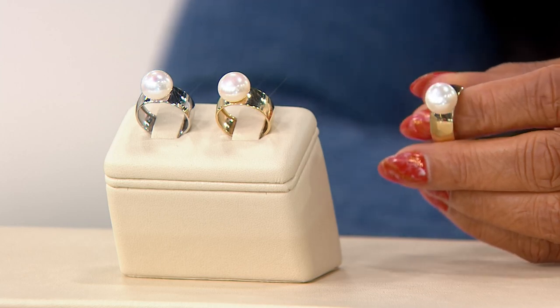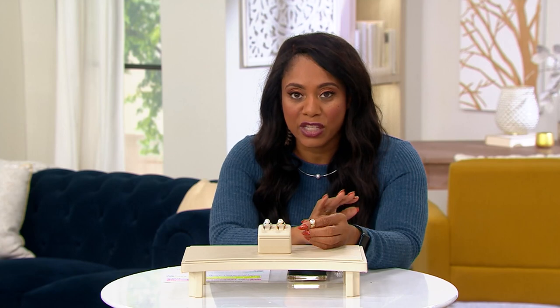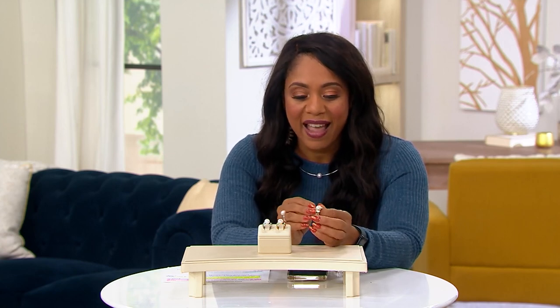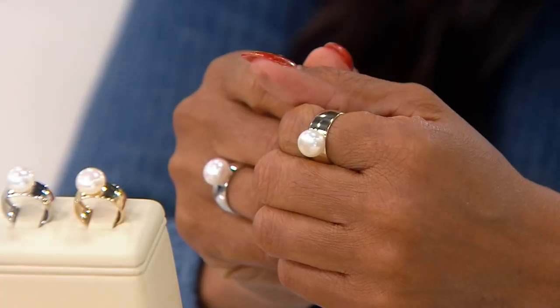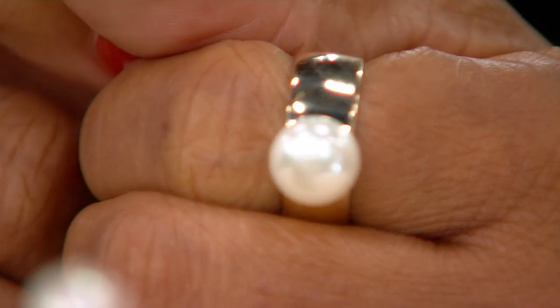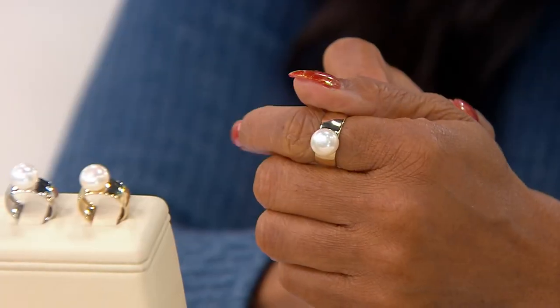I love a good cigar band. I think it's a statement band on its own — very classic. But now you've put two very classic silhouettes together, and that's why you have such a beautiful ring with this gorgeous cultured pearl right on top. Let me bring back in Joel Schechter, who is the founder of Honora, to talk about this ring.